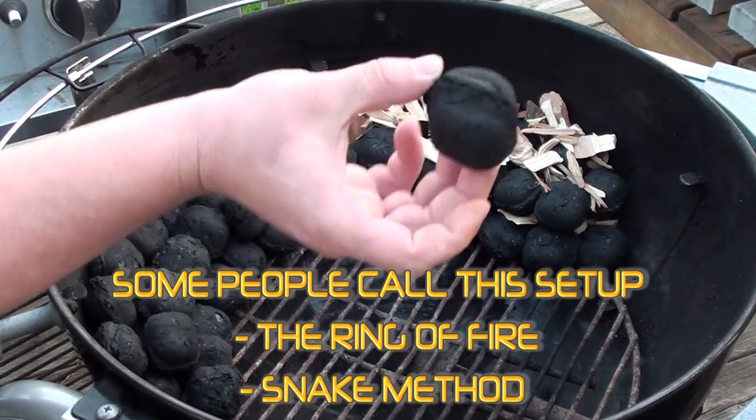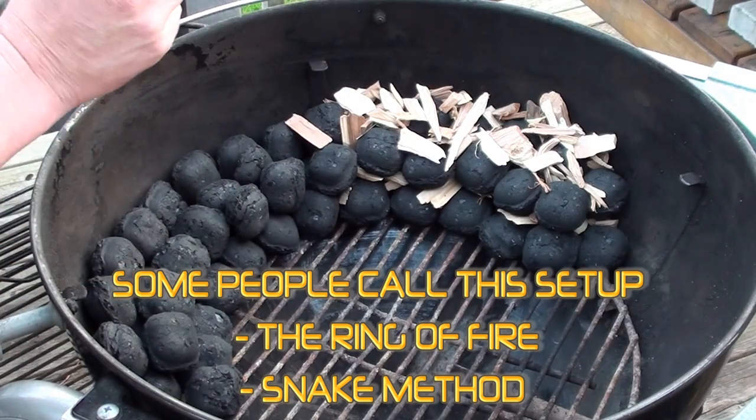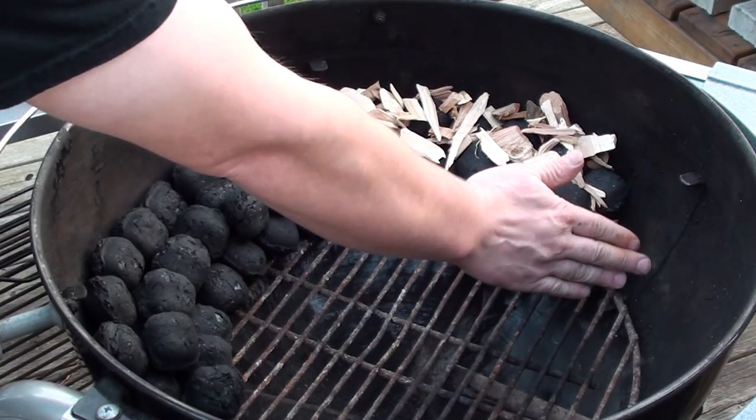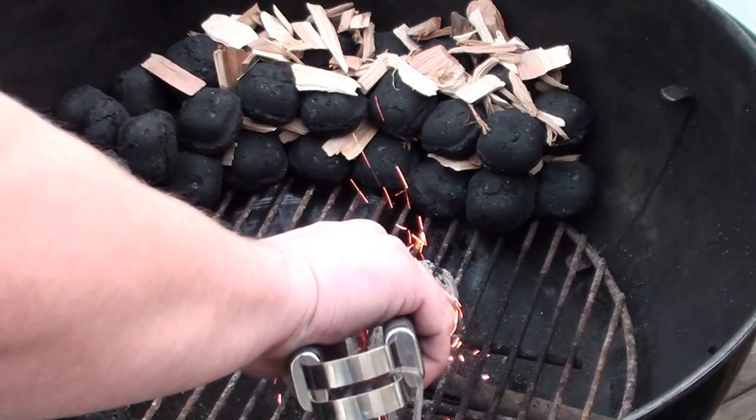What we're using today is Maple Leaf briquettes — pure hardwood charcoal. We're gonna light some fire starters and start them on this side, and it will slowly make its way down.